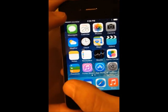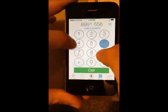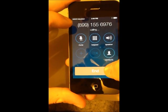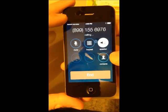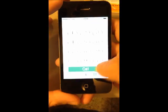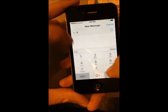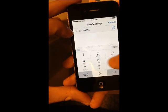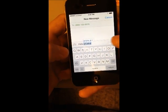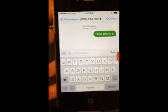Now we are going to try to make a call. As you can see, it is working. Now we are going to send a text message. And as you can see, the message was sent.